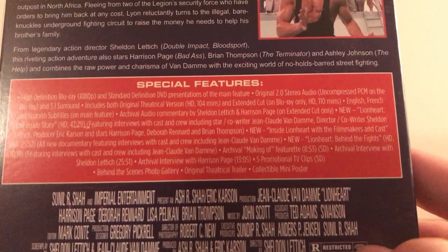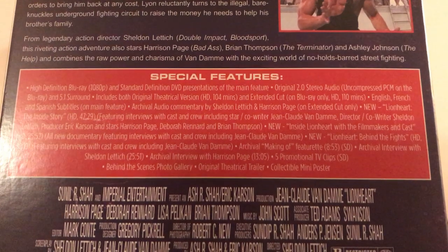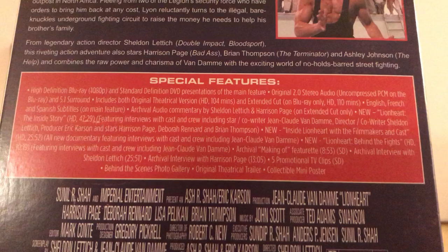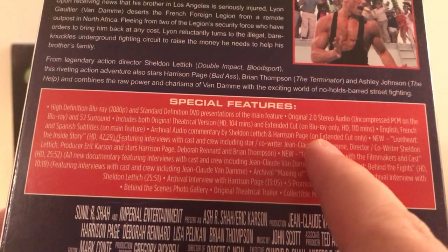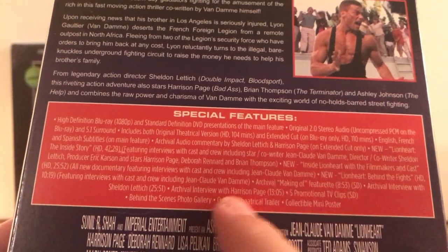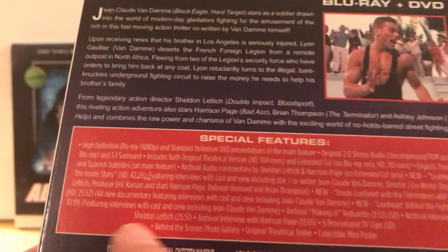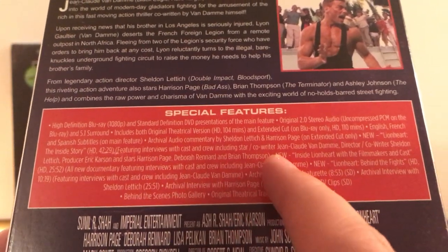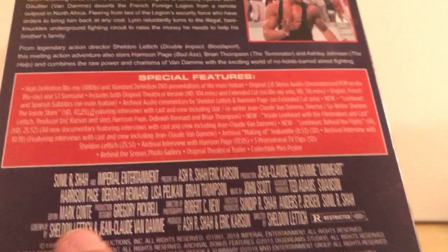The special features — I know this one was cool because it has two cuts of the film. Original theatrical version at 104 minutes and an extended cut at 110 minutes, so six minutes longer, also in HD. Subtitles, archival audio commentary, new Lionheart: The Inside Story featuring interviews with cast and crew. Co-writer — oh yeah, I knew he was involved in the writing. Screenplay by Jean-Claude Van Damme. See, I knew it.